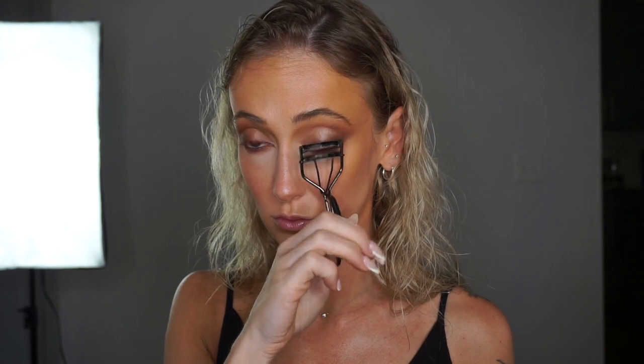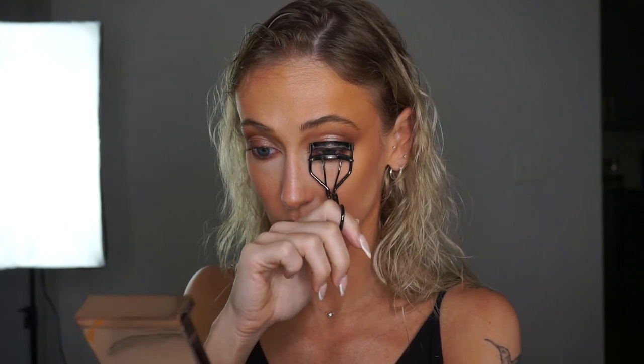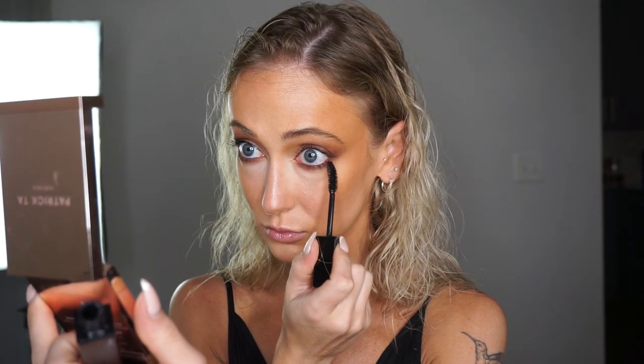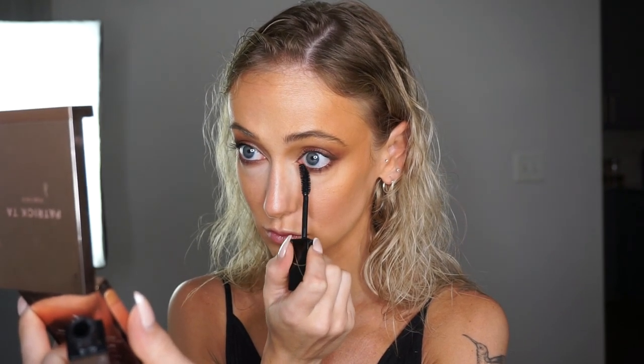I'll give my eyelashes a quick curl and then I'm going to go in with my Velour mascara. For the lower lashes, I like to hold the wand vertically and concentrate the product just on the root of the lash, ever so slightly bringing the product down.